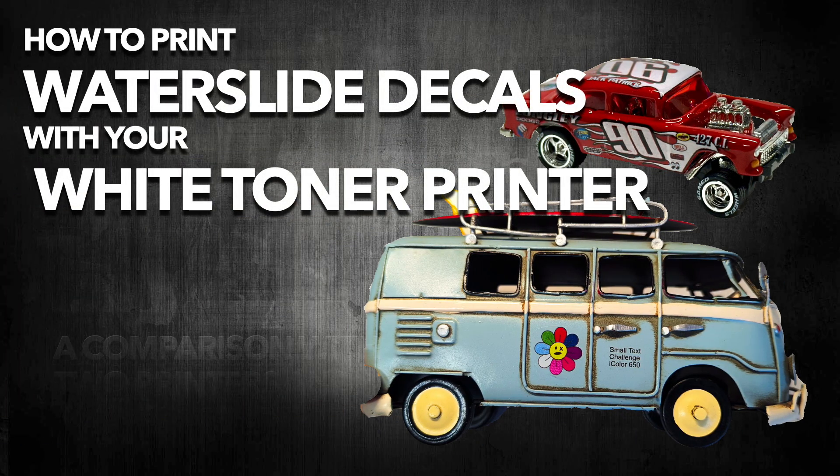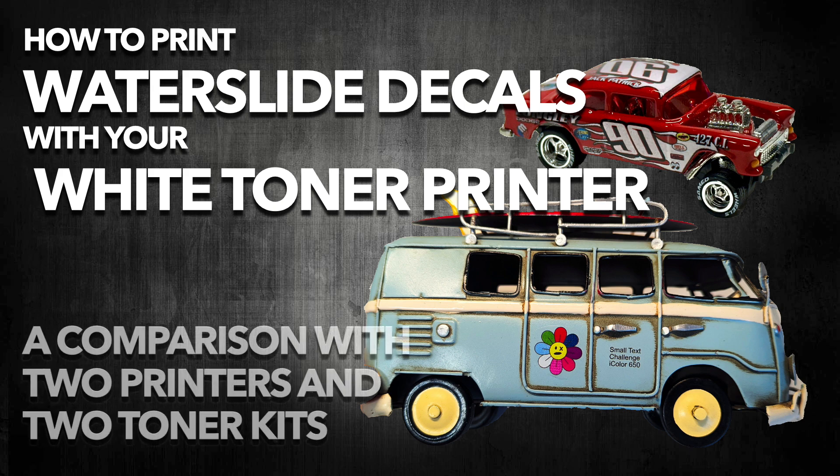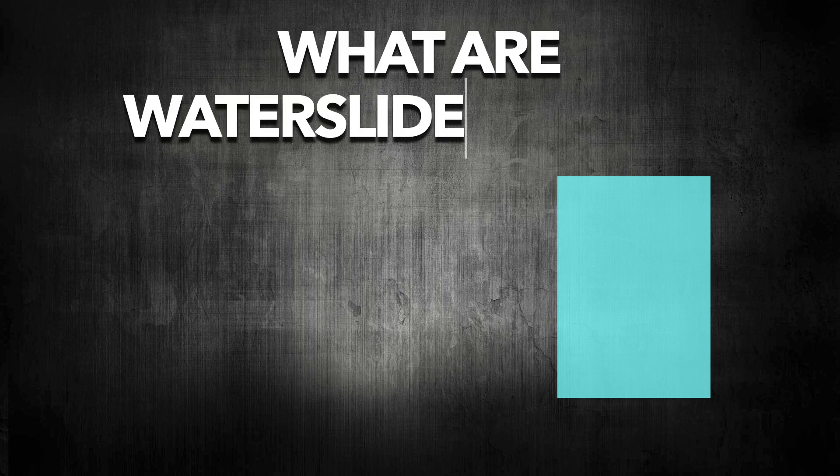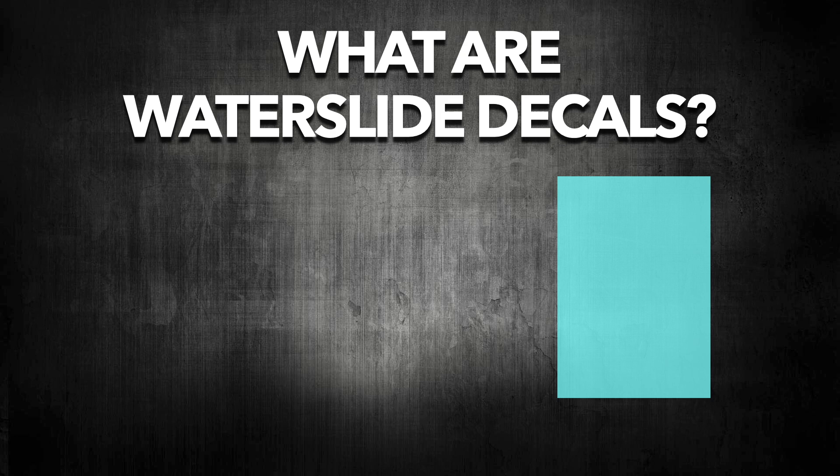Hey guys, this is Chris. We have a lot of users in the group that use their white toner printer to print waterslide decals, and we are going to make a comparison with two printers so you can see which is the best, and also with two toner kits in case you have a white toner printer already. In case you are using your white toner printer only for textiles, you might wonder what waterslide decals are. Simply put, these are heatless transfers like Aquaclear.